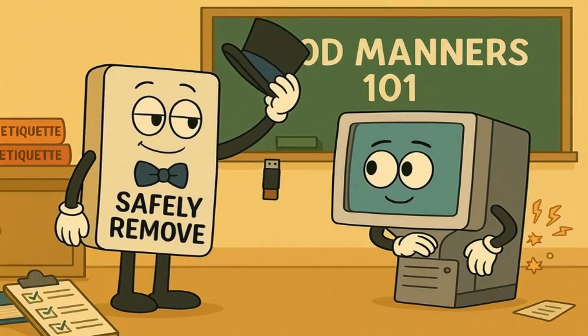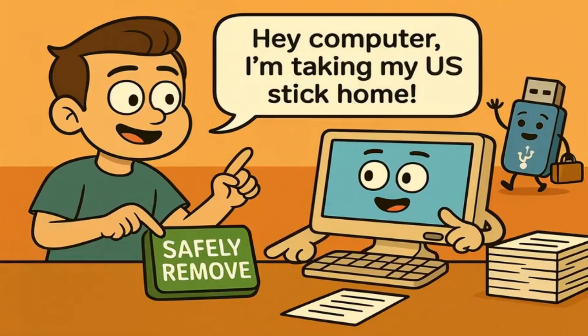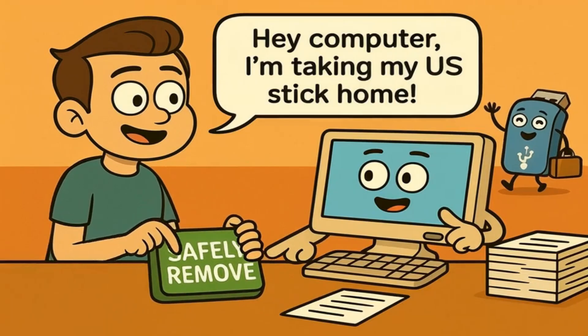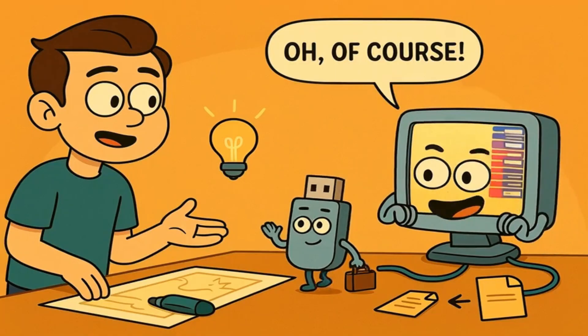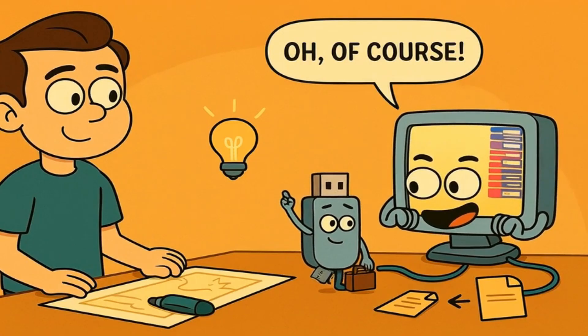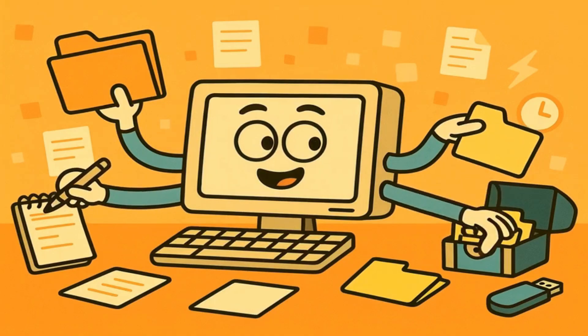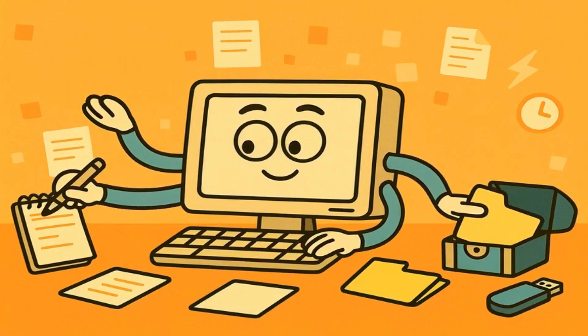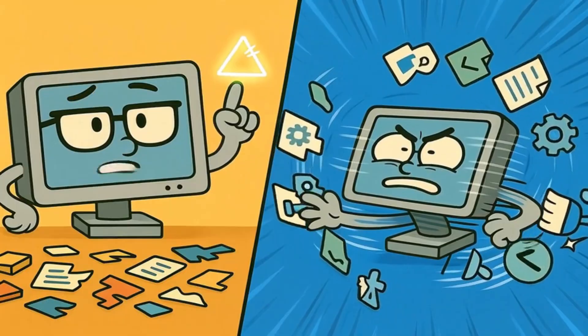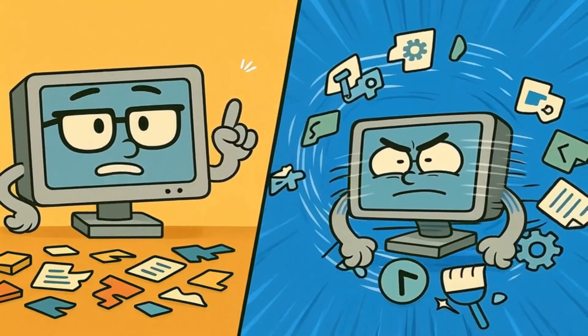The safely remove button is like teaching your computer good manners. When you click it, you're basically saying, "Hey computer, I'm getting ready to take my USB stick home now. Can you please finish whatever you're doing with it and get ready to leave?" Your computer then says, "Oh, of course. Let me finish organizing these files, clean up my notes, and make sure everything is safely stored on your USB stick. Give me just a moment." Your computer then does a bunch of important things very quickly.